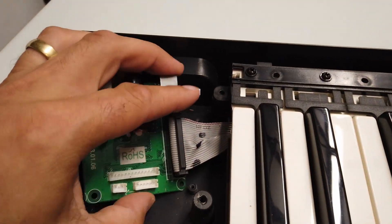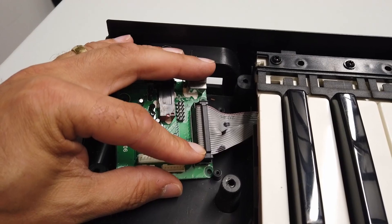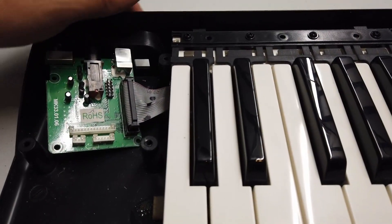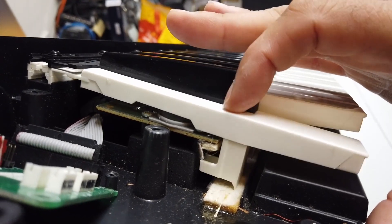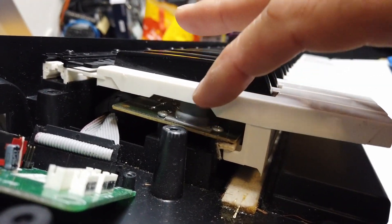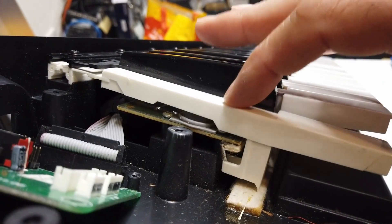And then we have a cable here which connects up to the keyboard itself. Let's just have a quick look at the keyboard. So the way the keys work is really quite interesting. There are little rubberized velocity sensors here.